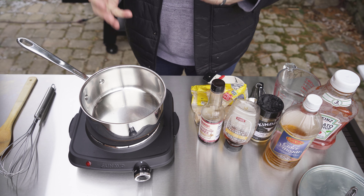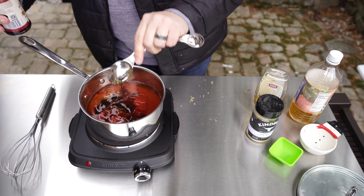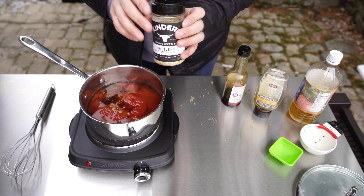Next I'm going to add a tablespoon of Worcestershire sauce — I'm not sure how you're actually supposed to say that. Then I'm going to add just a teaspoon of Kinder's The Blend seasoning, which is just salt, pepper, and garlic. I love this stuff. You could also separate these out and do separate salt, pepper, and garlic, but I just love this blend.